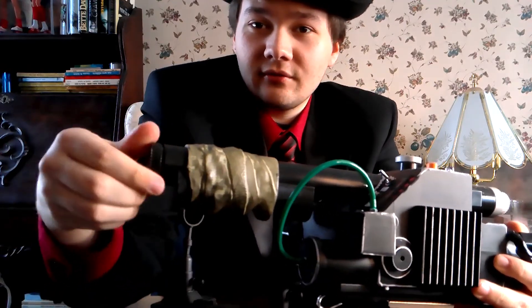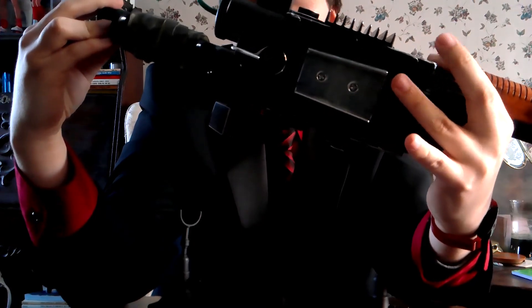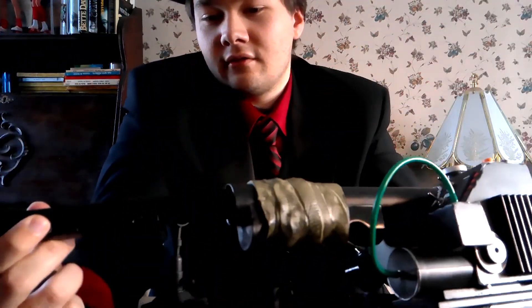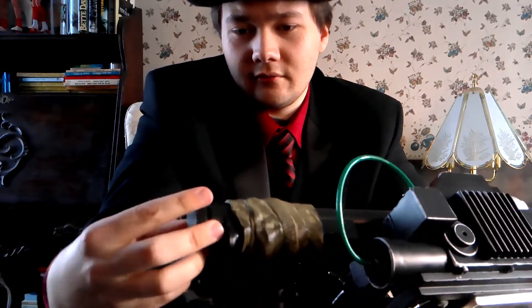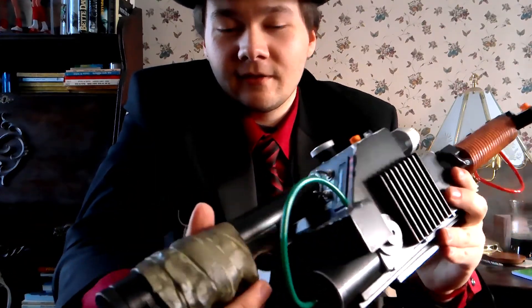It's pretty much a great replica. Now, to turn it on, you need three double-A batteries. Last time the batteries went in differently, but this time they go in here. Let me put that back in and I'll show you the accessories later. Now here's how to turn it on.